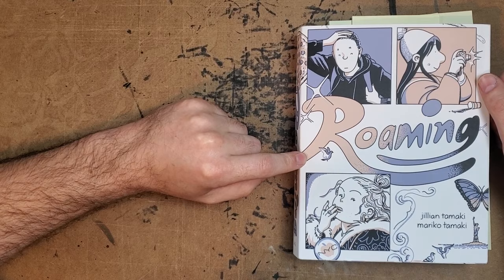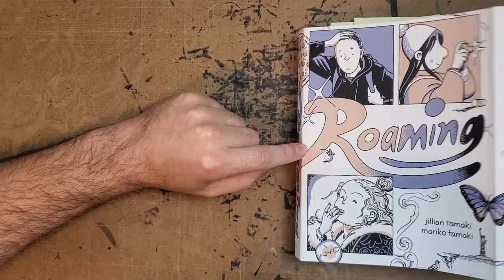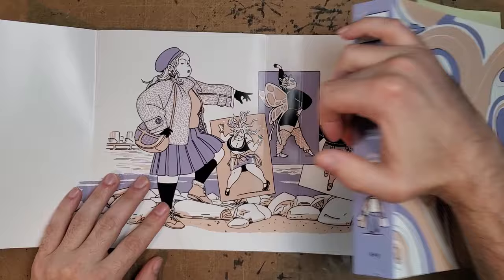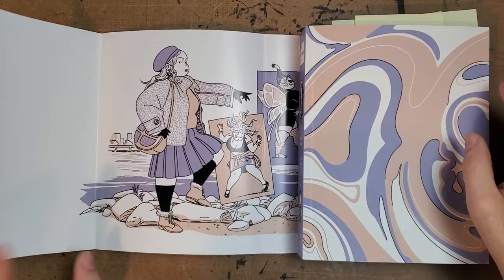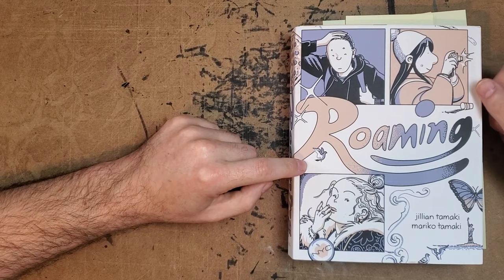Before I even get into what this book is, I would say run out and buy it. I'm gonna try and do a fairly spoiler-free review since it's new out, and I do think everyone should buy it. It does have a dust cover, which I always find a bit obnoxious, but it's gonna be pretty hard to just chuck this one because it has this really amazing poster on the inside. The cover is pretty lackluster — that's my only complaint about the book.